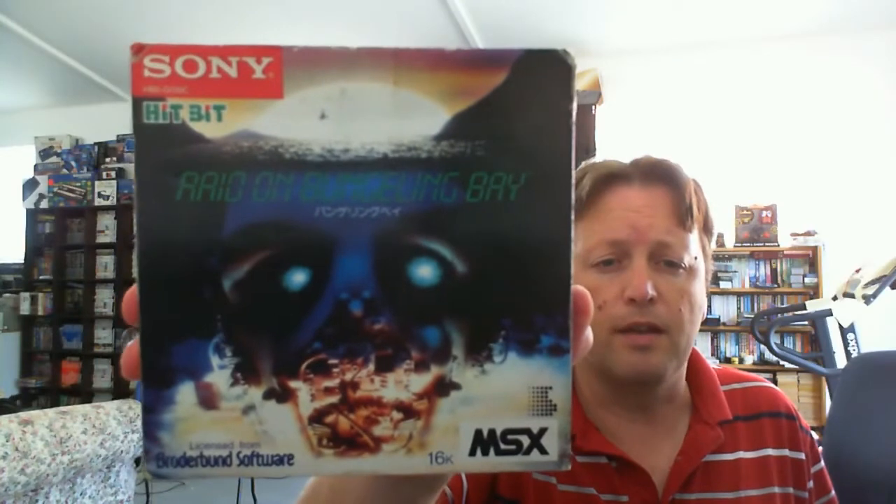Along for the ride are a couple of other titles. They did a good job with the shrink wrapping. The next one — the box isn't in perfect condition but I didn't pay a lot of money for it, and it's a game I actually really liked back in the day. It's Raid on Bungling Bay.